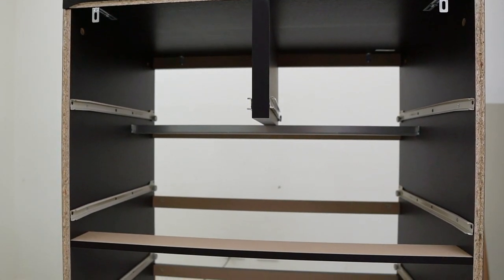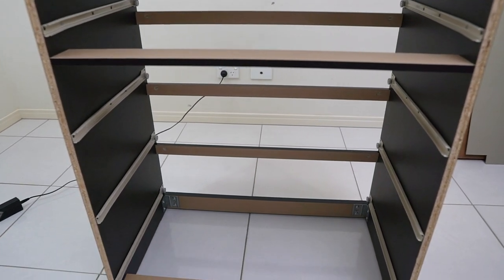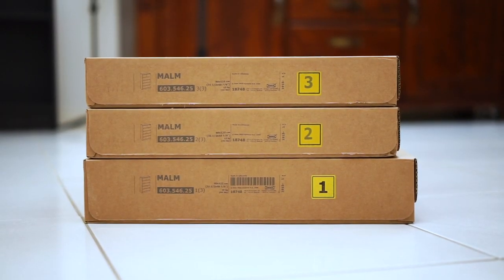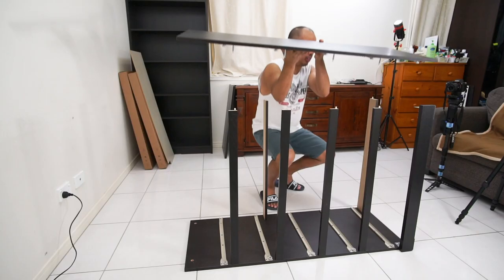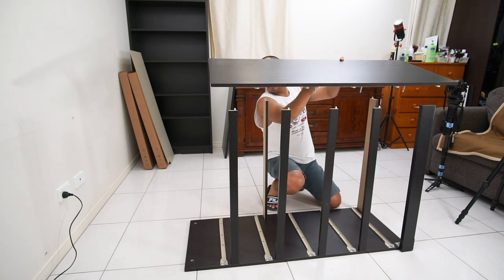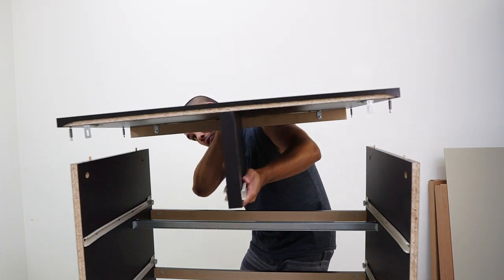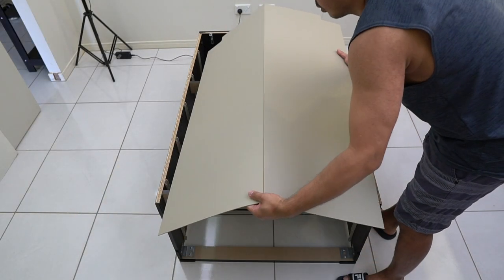The assembly will be broken down into two major tasks: assembly of the frame and assembly of the six drawers. Starting with the frame assembly, all parts are in the biggest box labeled box one. The frame assembly is divided into three major steps: first, assembly of the main structure; second, putting together the top section; and lastly, attaching the backboard cover.